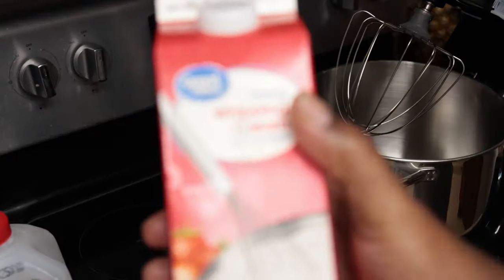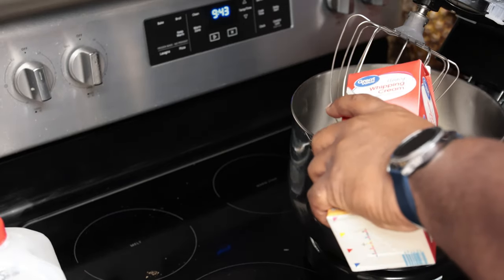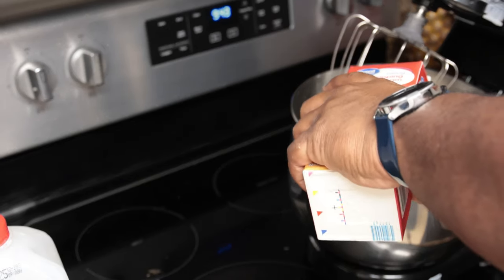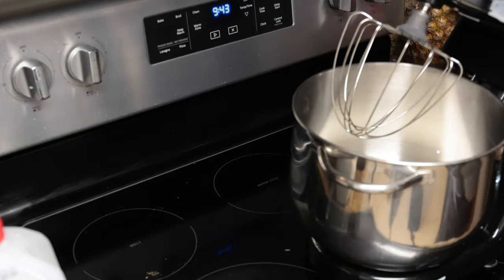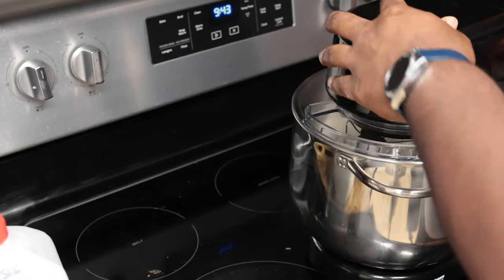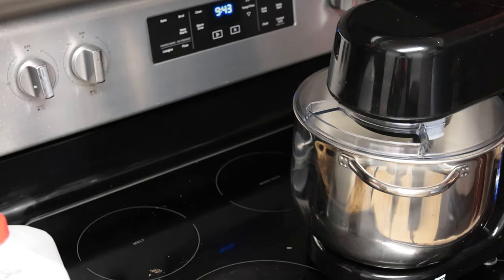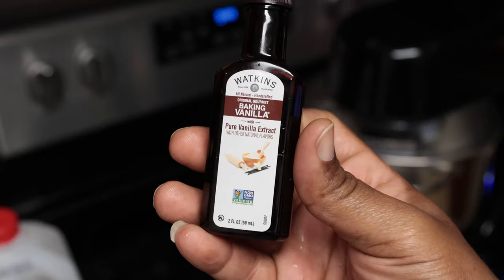Quick disclaimer: you're going to need to prep ahead of time. Get your raisins soaked in your choice of rum. If you're using white rum, use golden raisins. If you're using dark rum, then use the dark black raisins.